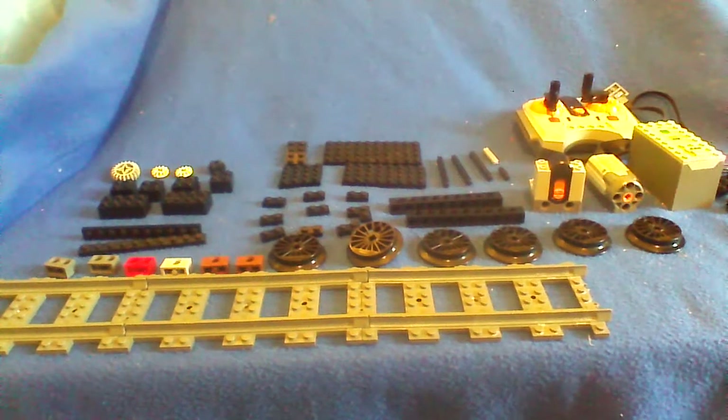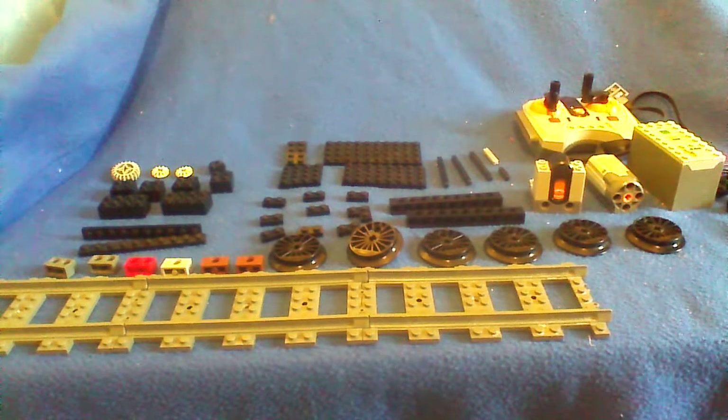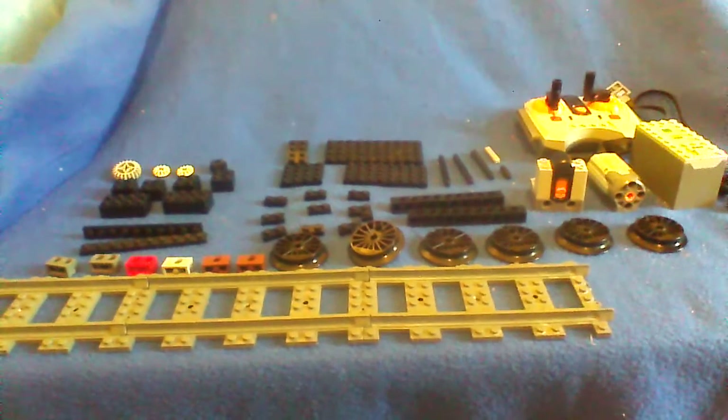Hello and welcome to this H11 Apprentice video. Today I will be showing you how to build a GWR Manor Class locomotive. We will be making this in BR Black. Today we will be doing the first video: the wheels.